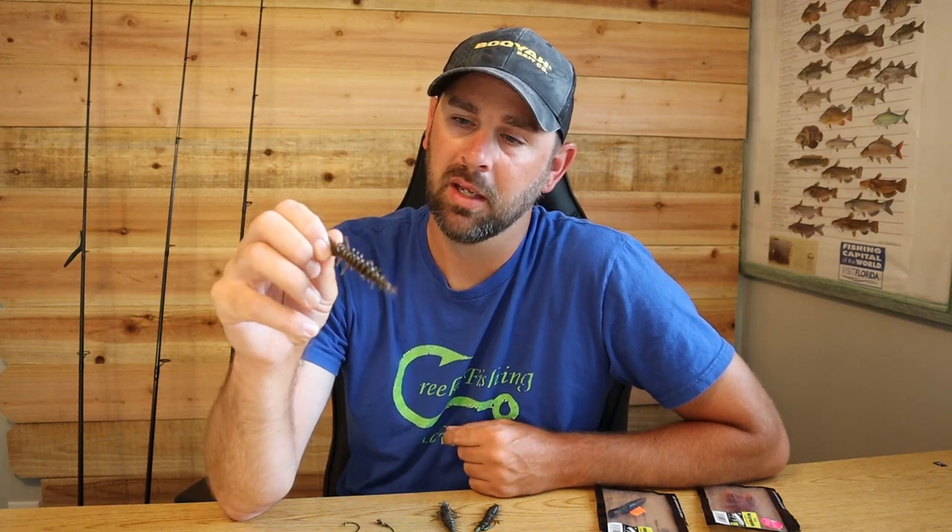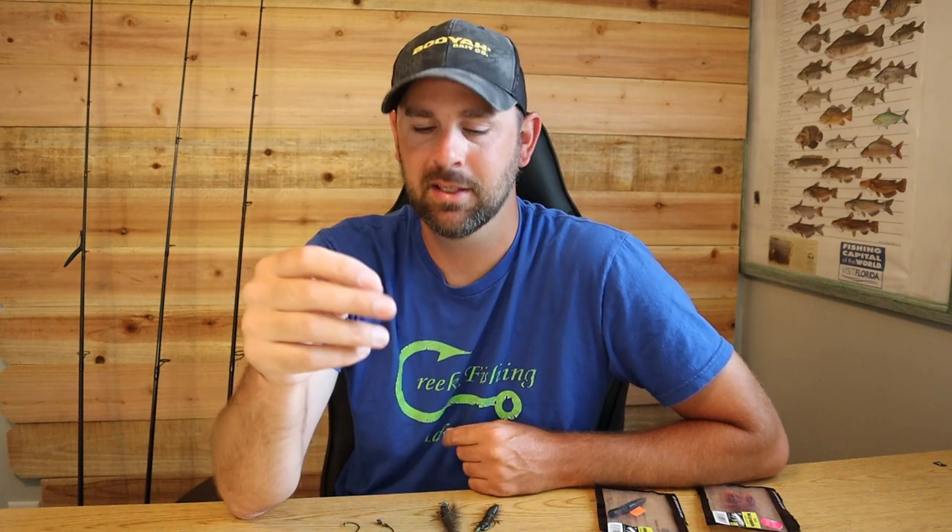I haven't caught shoal bass on it yet — they live in a little bit different situation, a lot of times murkier water. But majority of the time I'm fishing this in clear water like we have around here in Tennessee. This thing has caught me so many fish — it's got my PB smallmouth, a six-pound largemouth, tons and tons of fish.